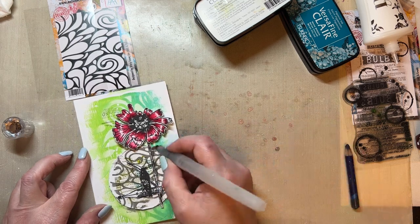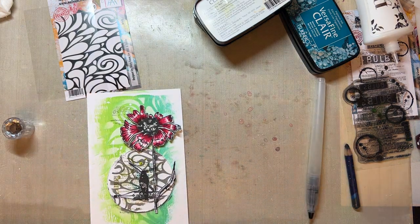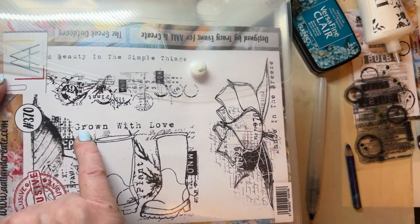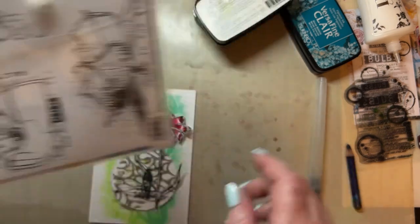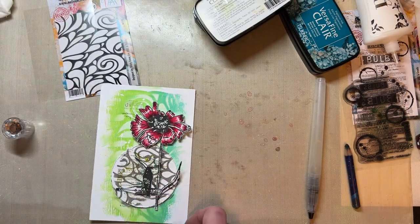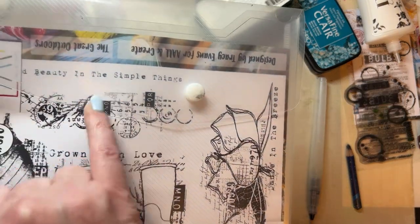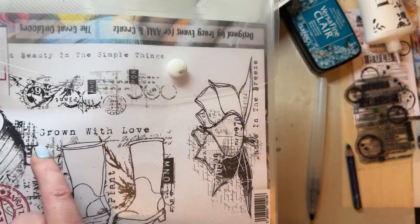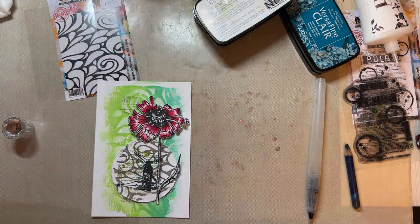I'm then going to add my little bird here just so that it's included in the little project, which is from the Quill Ends stamp set 908. And then I will add a little bit of shading just underneath that as well, just to give it a little bit of shading. To finish it off, I'm going to add the sentiment 'grown with love' and I'm going to add the sentiment to my card. I'll decide whether it's going to be in one or whether I'm going to cut it up. But I'm going to use the 'grown with love' from the Wellington stamp set, the Great Outdoors, and I'm going to add that to this as well.